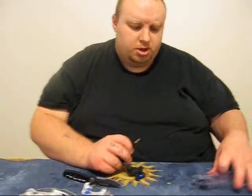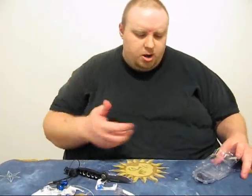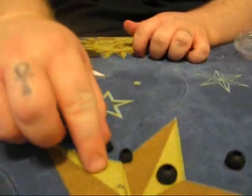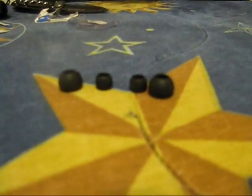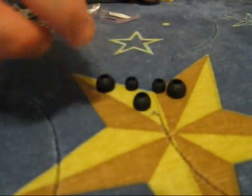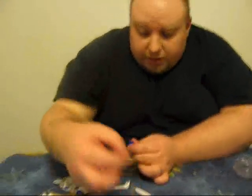They do come with extra ear tips. When you get them they come with black ones already on — medium size, fits standard ears, and they actually fit pretty good in mine. They come with smaller ones and a couple of bigger ones. The small ones are really itty bitty — they fit in my wife's ears really good. They come with a pair of super large ones too. I like the mediums, they fit in my ear really good.